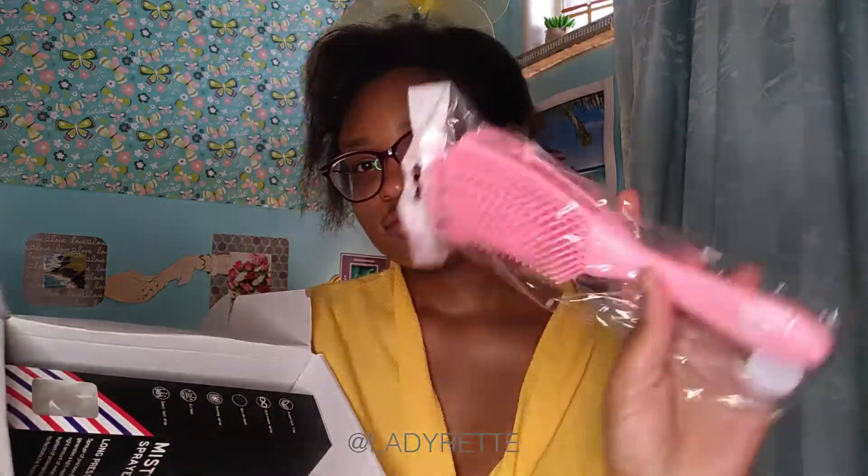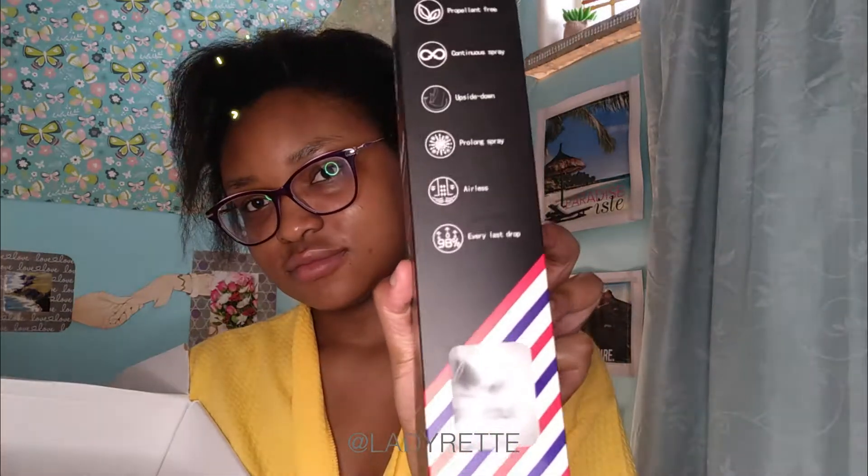I got this detangling brush, which I will try out in just a moment, and this 360 spray bottle because I like fancy stuff.